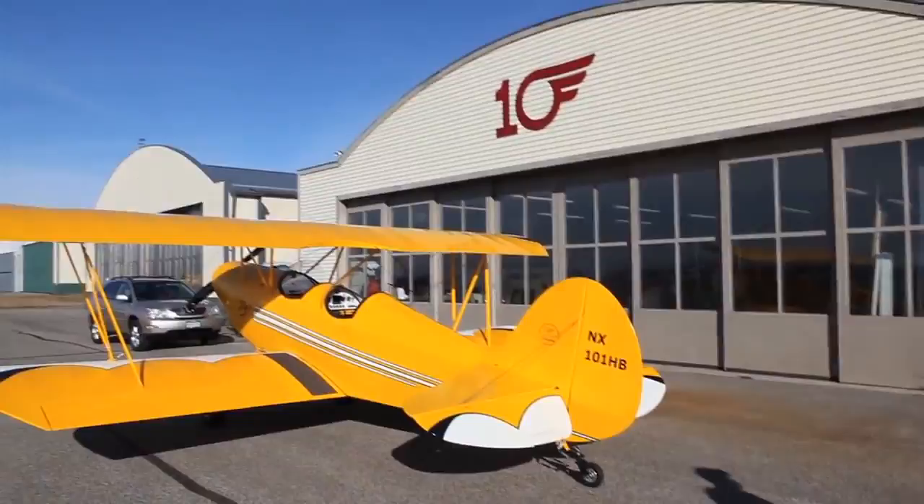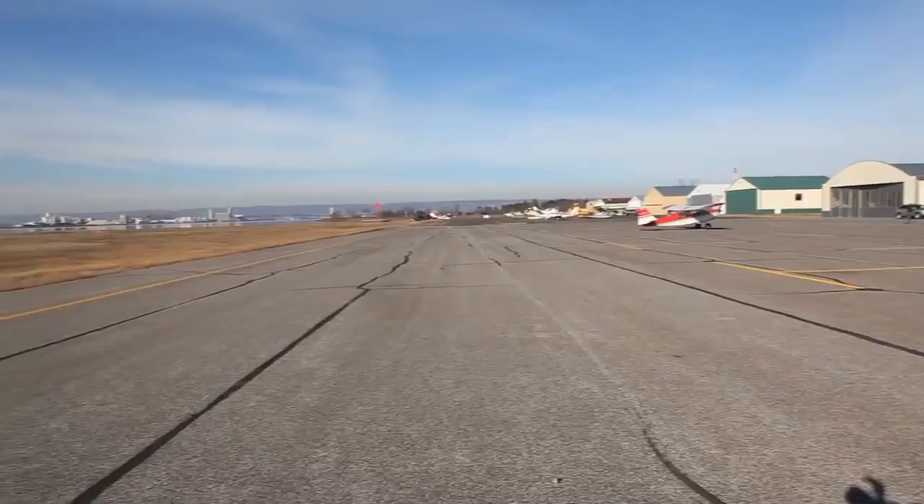Hey, we found it! Man, this is cool. I love the shoreline, all the float planes. We got water everywhere. Come on in. Let's see what you got going.